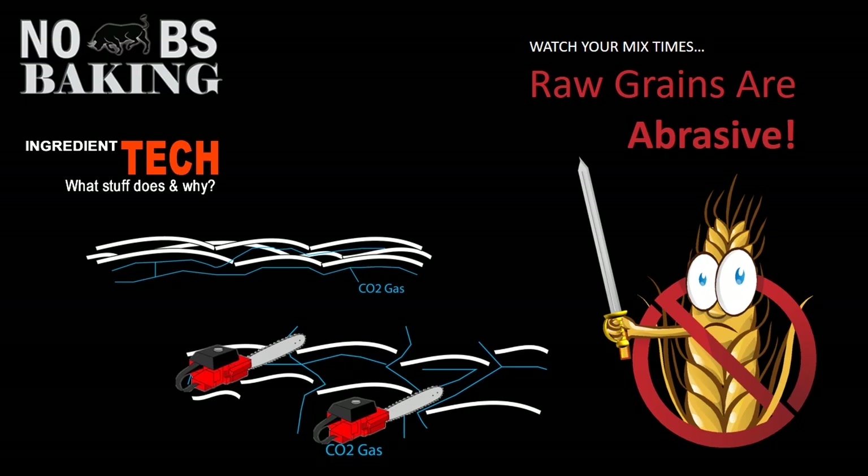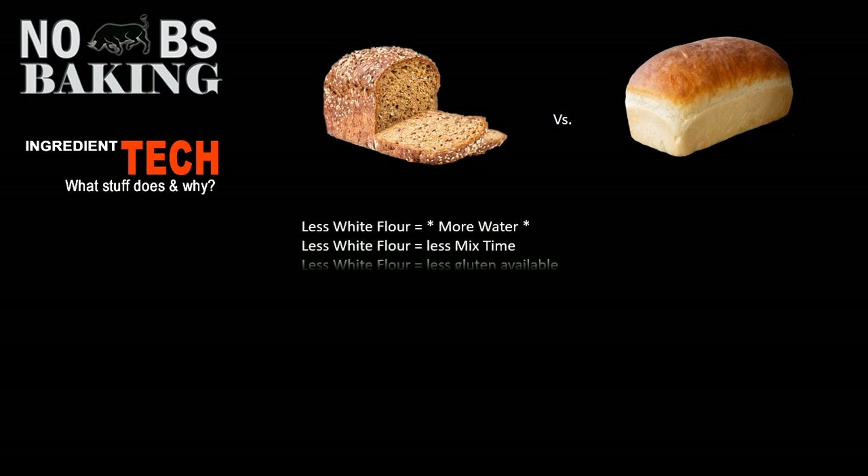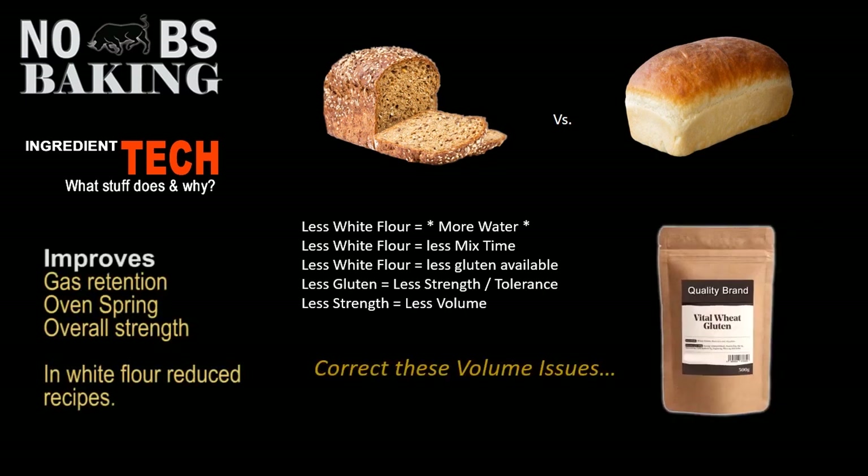To say it one more time: less white flour means more water, less mix time, less gluten available. The less gluten, the less strength and tolerance you're going to have, and ultimately the less volume you'll be working with. You can fix all of this quite easily — as discussed in my other videos, it's used by the commercial industry specifically for these types of breads — and that is vital wheat gluten.